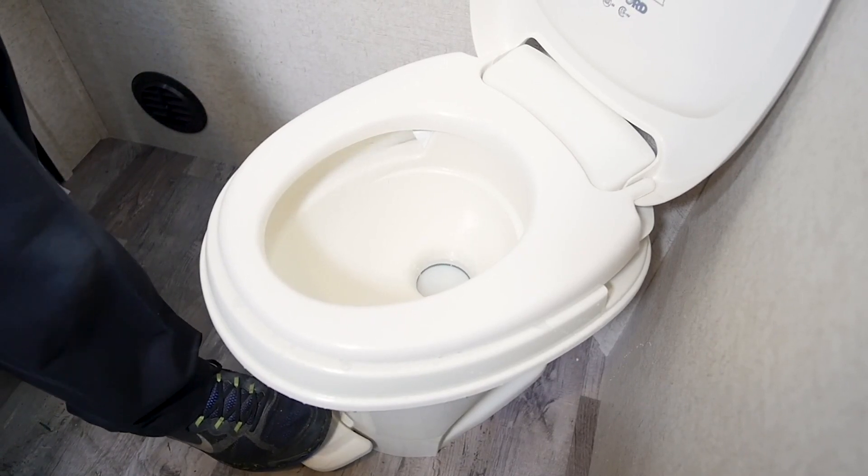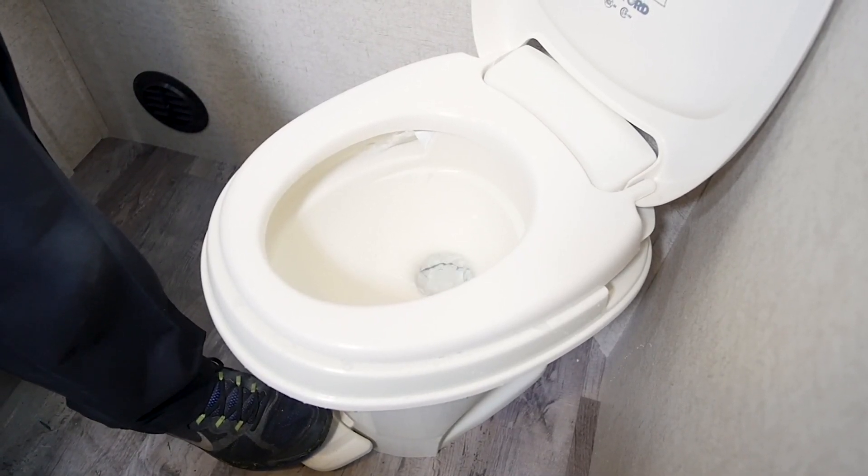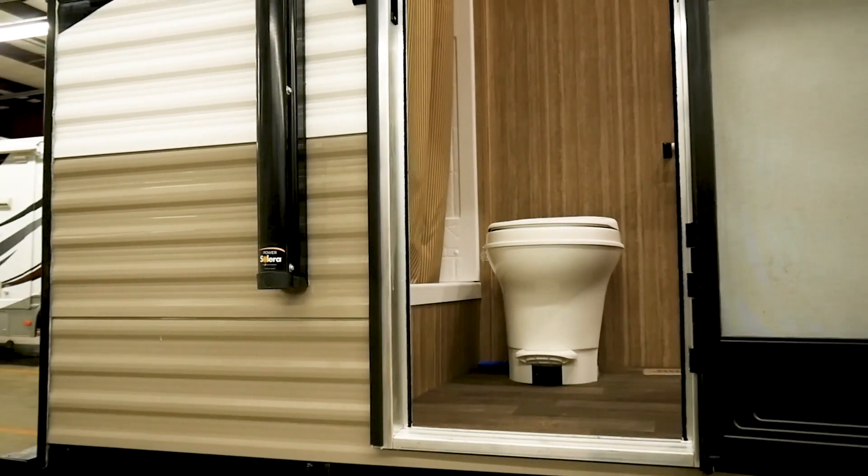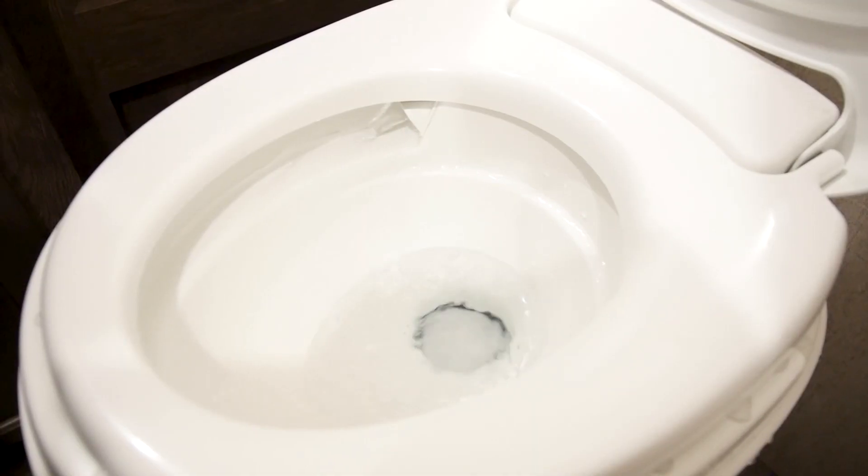Before using the toilet, fill a small amount of water in the bowl. This will allow the toilet paper to disintegrate and flush easily. While water conservation is important when camping, use plenty of water when flushing to ensure your tanks stay clean and the sensors work properly.